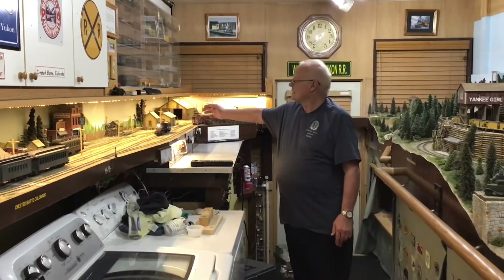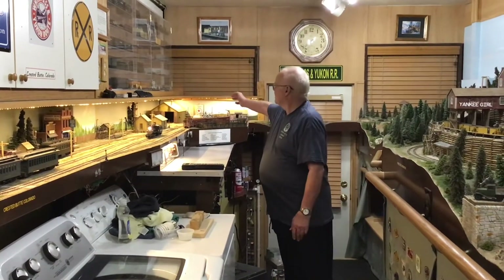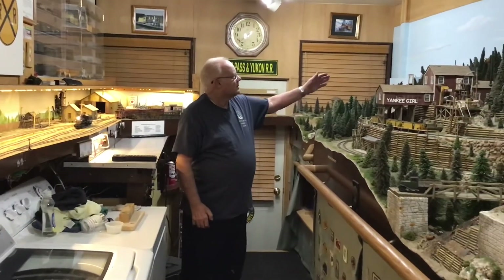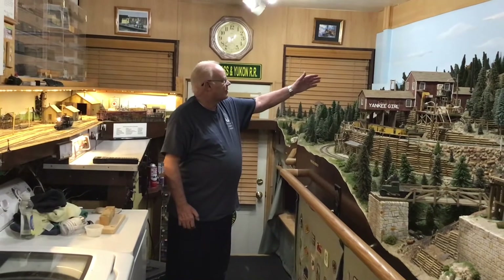Here are my engine facilities — my engine house and Texaco coal plant. This is my mining camp for all the miners.